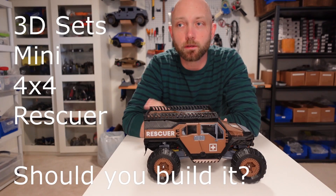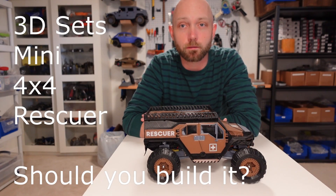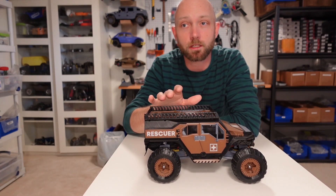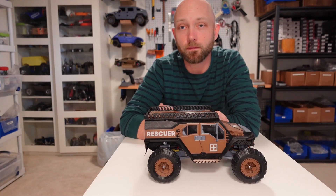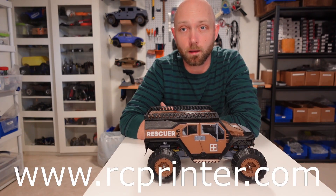Hello everyone and welcome to another episode of Should I Build It? from the RC Printer YouTube channel. I'm your host Jordan Visco. Today I've got here the Mini Rescuer from 3D Sets. I'm going to talk about what makes this a great RC project, the benefits and drawbacks, and maybe some tips for your own build. If you're looking for ideas for fun RC projects, guides on how to build them, or kits and parts, check out our website at rcprinter.com.